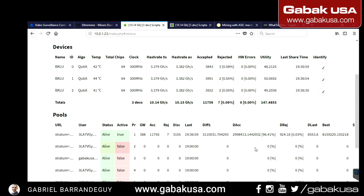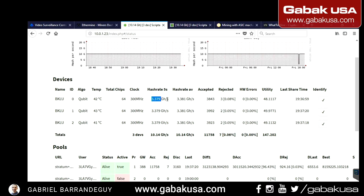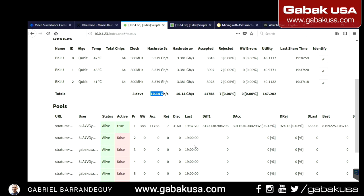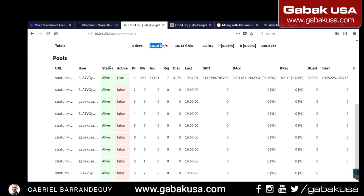The miner is working — we have 3.3 gigahash per board, so between the three boards we have about 10 gigahash total. In the pool section you can see all the pools I've set. If you go to Status and see 'alive, alive, alive,' that means everything is great. The one that is active shows 'true'; if it says 'false,' it's not working. The machine mines one type of coin at a time.